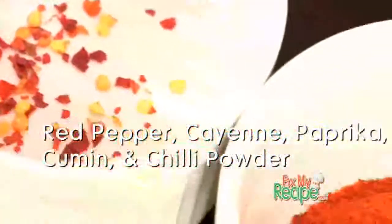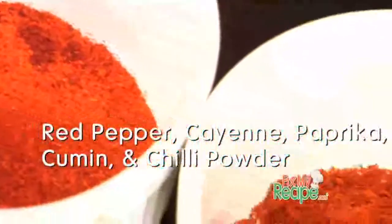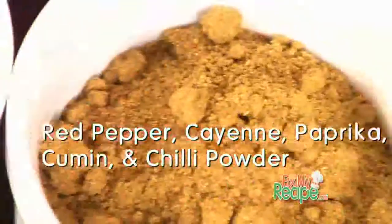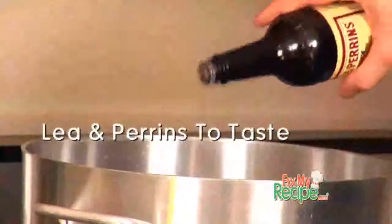Justin, when using seasonings in our chili, it's pretty much a variable measurement, but be sure to include all of these. If you want more spice, add cayenne. If you like cumin, add more cumin. The point is, make sure you use all of these ingredients. And for a little natural salt, we're going to add a little Worcestershire sauce.